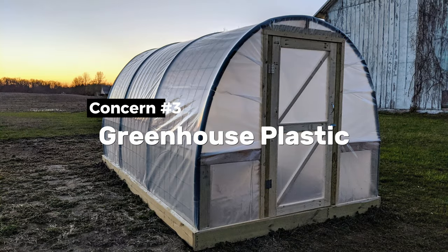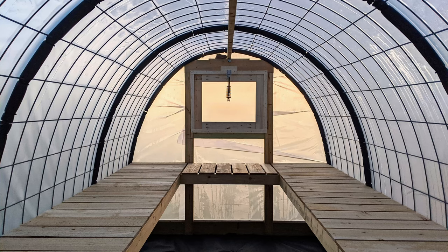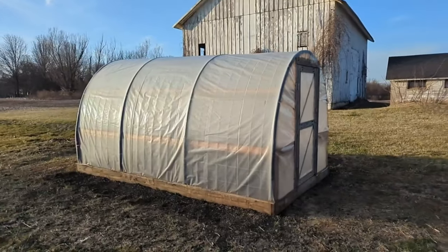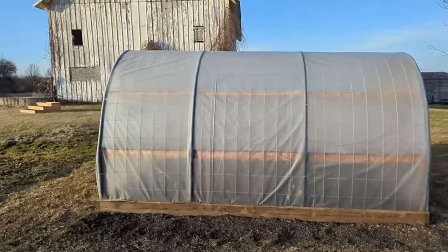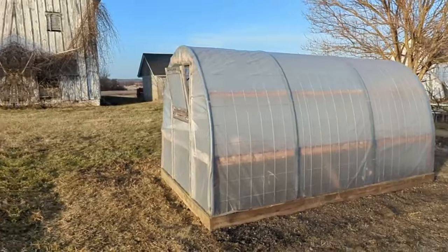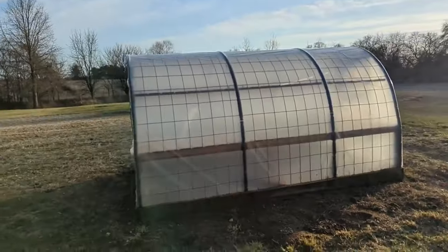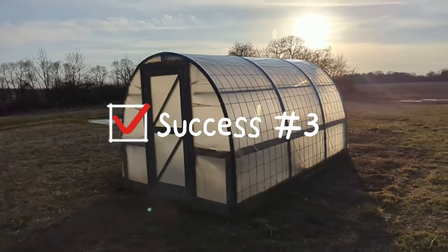My third concern was the greenhouse plastic. In order to save money I was going to use six mil clear plastic from my local big box store, but instead I opted for some legit six mil four-year greenhouse plastic and I'm glad that I did. I'm quite impressed with how it's held up — no tears, no cracks, it's not brittle or friable. However it is four years old so I'm probably pushing my luck and should replace it soon. It may not let as much sunlight through as it once did but I think it's good enough for another season. In my books this is another big success.